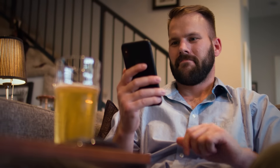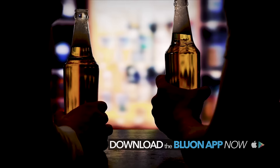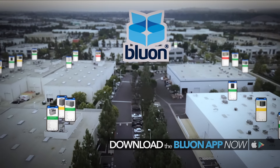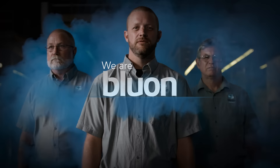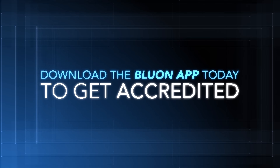To get access to this insanely powerful app, download it from the App Store and get accredited. It doesn't cost you a penny and takes less time than drinking a beer. For us, it's not just about replacing R22 with something better — it's about making you look like a boss. We are Blue On. You may not think you're a hero, but we do. Download the insanely powerful Blue On mobile app and get accredited.